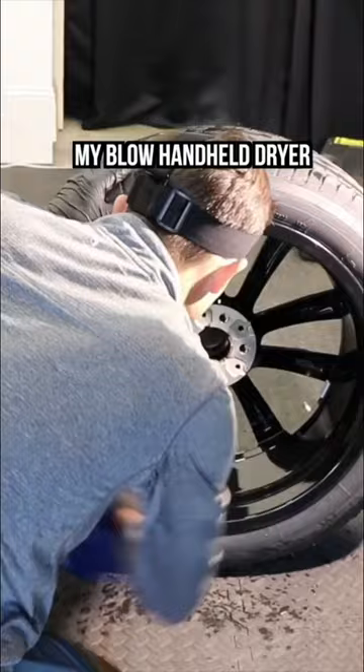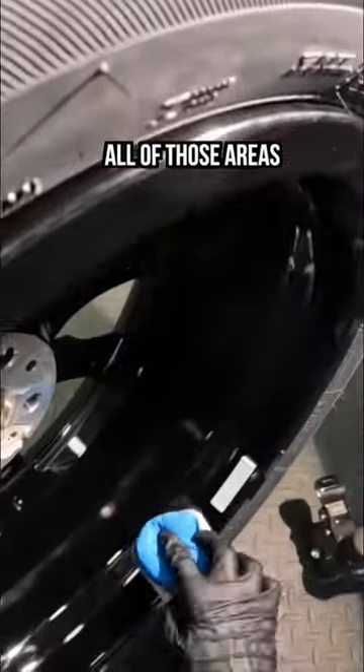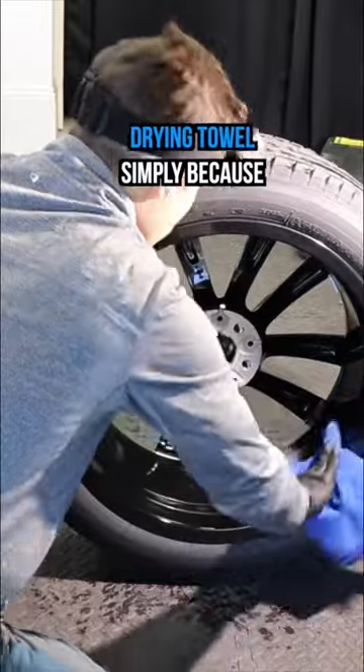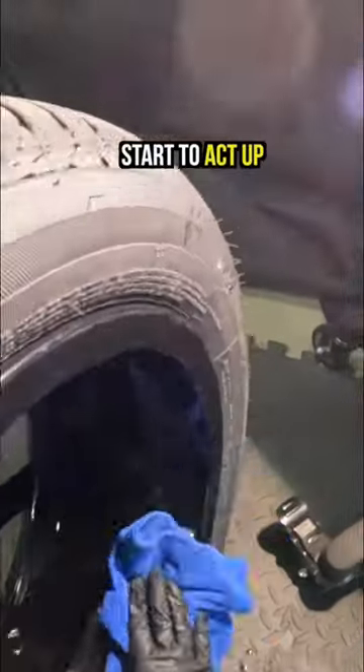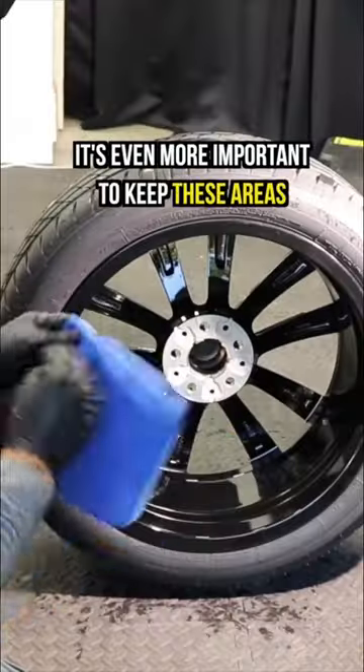So I always take my handheld blow dryer or some sort of air compressor to make sure that I blow out all of those areas, following up with a drying towel, simply because a wheel ceramic does start to act up when it comes in contact with water. So it's even more important to keep these areas dry.